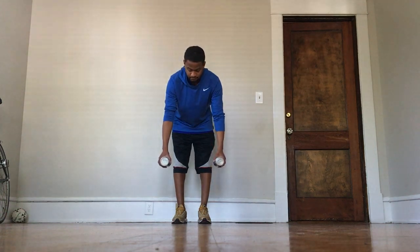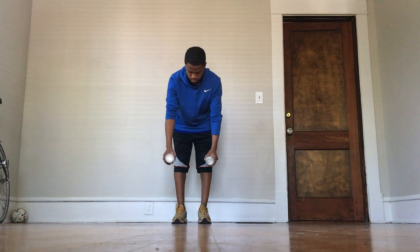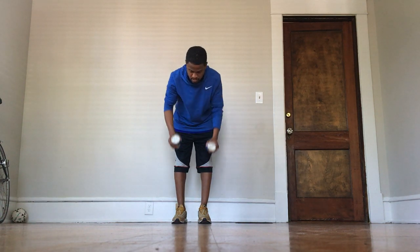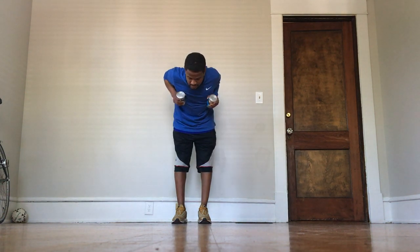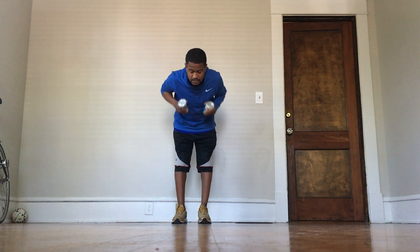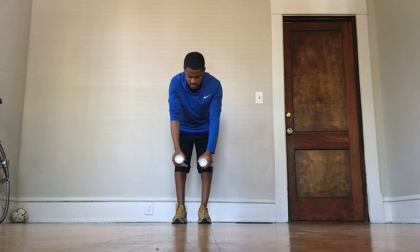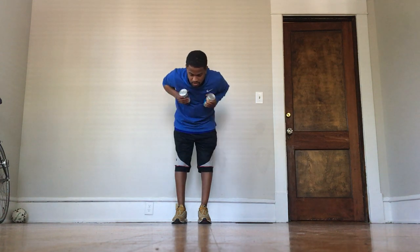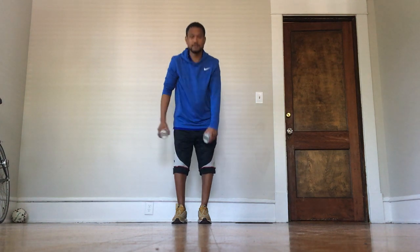We're going to do 15 of those. Ready? One, two, three, four, five, six, seven, eight, nine, ten, eleven, twelve, thirteen, fourteen, and fifteen. Good job! Shake them out, shake them out.